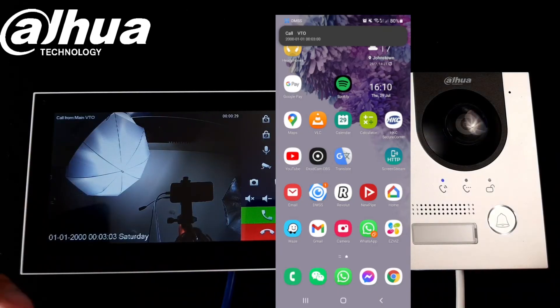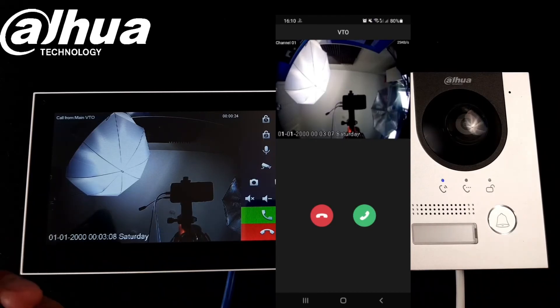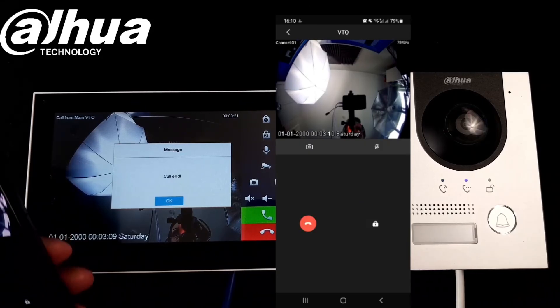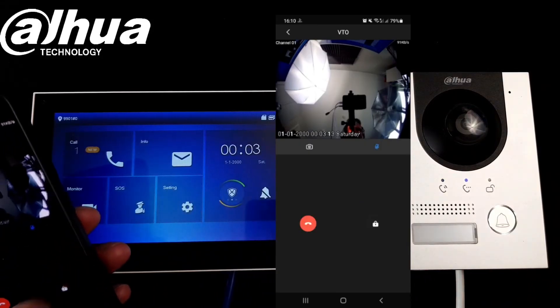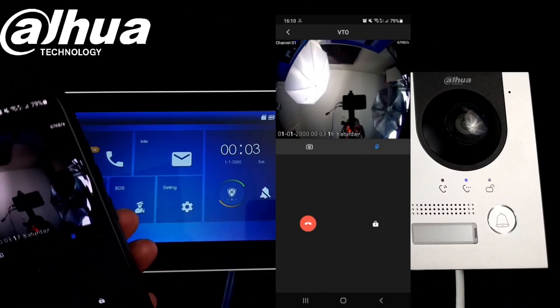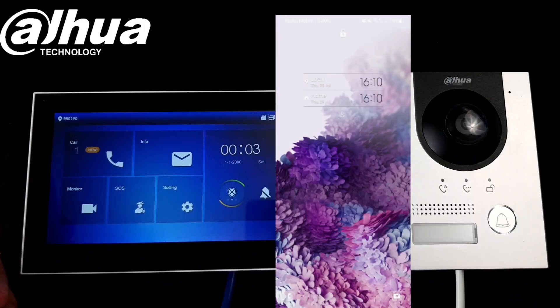So now if I press the button again — calling now, please wait a moment. There is a message on the screen, we can answer it, and of course we can open up the door here as well. End of the call.